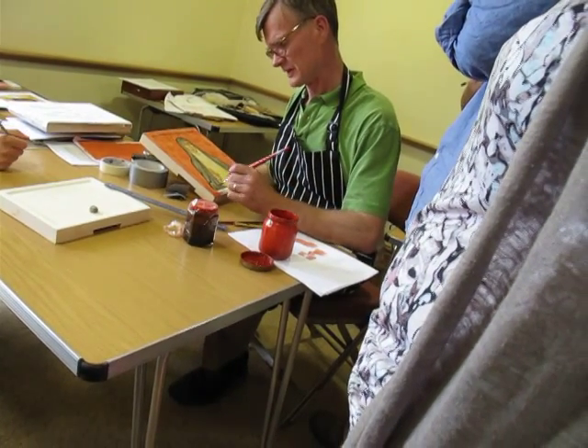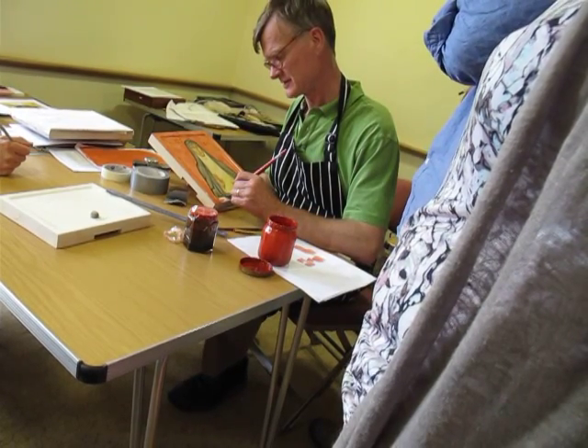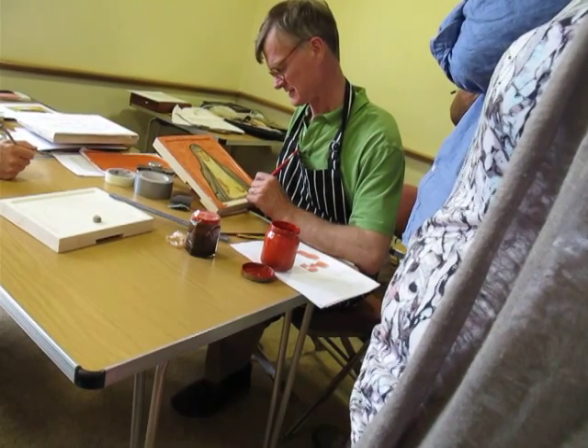This is a demonstration board. I painted an icon in front of my five-day courses. Someone in China has bought it, so I just grabbed it yesterday to gild.